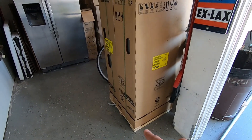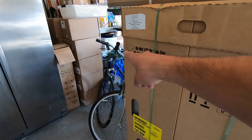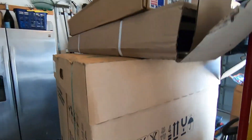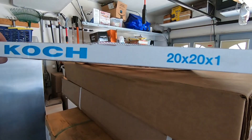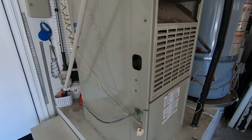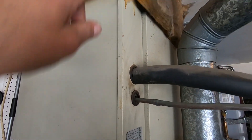The fan coil measures 54 inches total height, and then it's 22 inches by 22 inches. We're going to put a filter rack underneath, and it's going to be a 20 by 20 filter on this. When we take all this out, the new fan coil will sit here and go up to about right there, and then we're going to adapt to the ductwork on top.